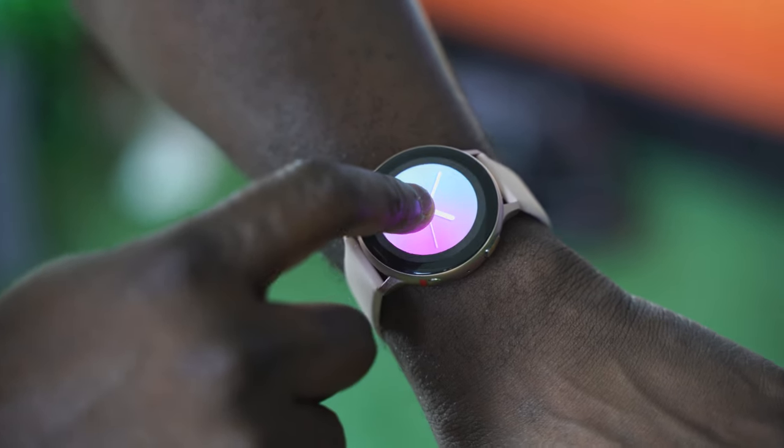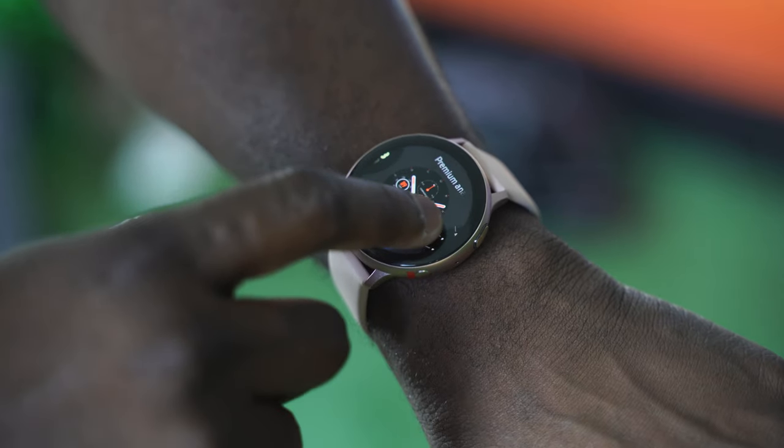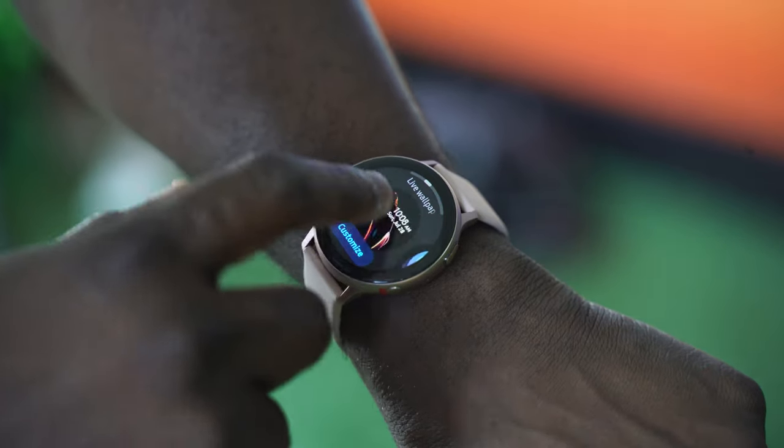The LTE version doesn't have a price right now, but I think this is something a lot of people will like. Now if you're not a big fan of the Galaxy Watch series — which I think is the best watch on the Android ecosystem — here's something else from my buddy JV Tech T, who will tell you about another watch that you should take a look at that might be a good companion for the Galaxy Note 10.